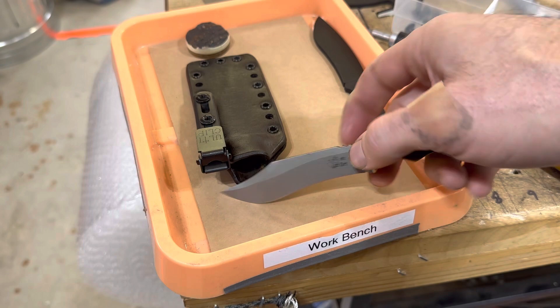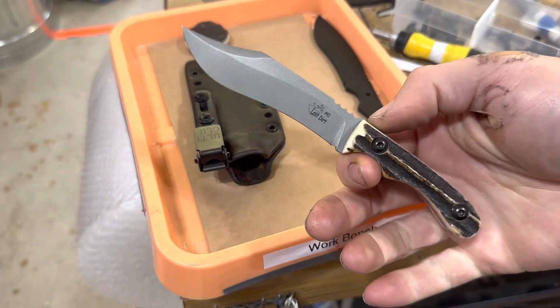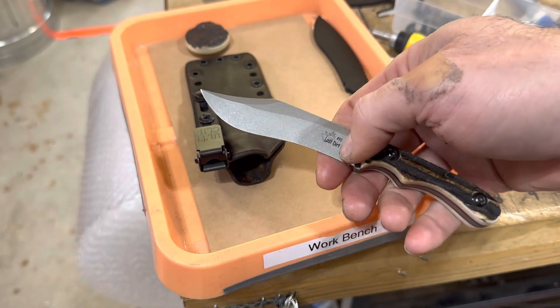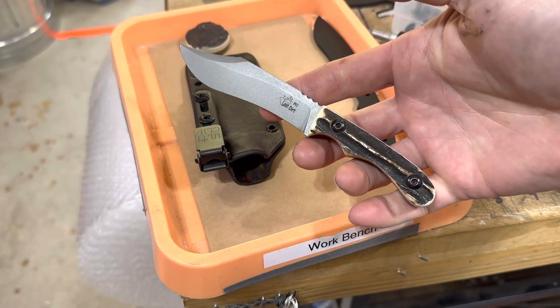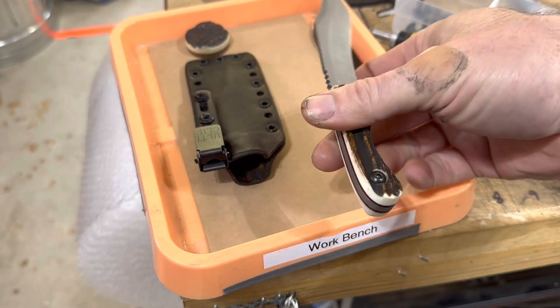The EX stands for extended because it's the same basic size as my mini series of knives, which are designed for front pocket carry, except it's got a one inch longer blade. This one features a very massive recurve, so it's definitely a little bit more of a difficult grind, and this stag is just absolutely spectacular.